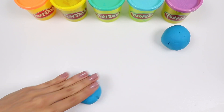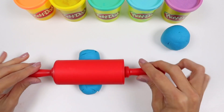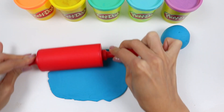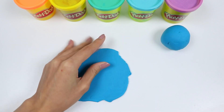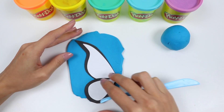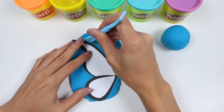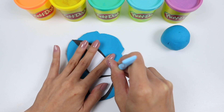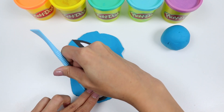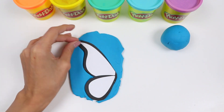Let's first start by rolling out some blue Play-Doh for the wings! I printed out this wing as a guide! This is super helpful to ensure the wings are the same size and same shape! Let's cut around it for a perfect wing! Do the same thing for the other side!